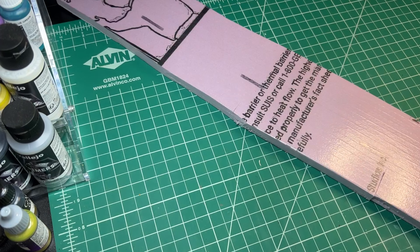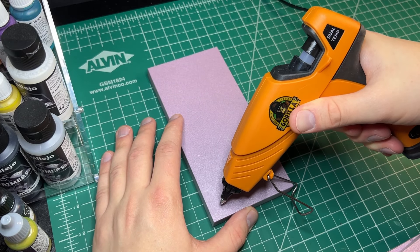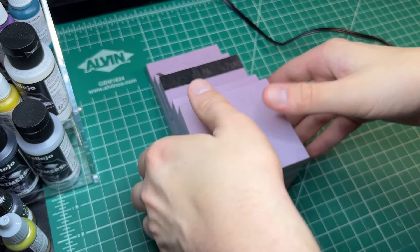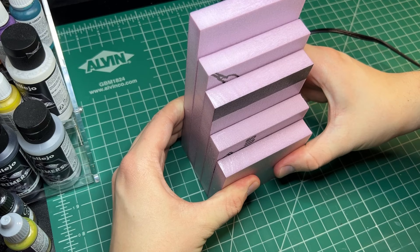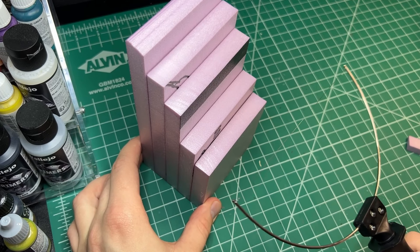Then I moved to the base. I had a long strip of XPS foam lying around that I cut on my hot wire table. I then applied foam-safe hot glue to the foam and stacked all the cuts together. Once the glue hardened, I took my hot wire cutter and shaped a slope.